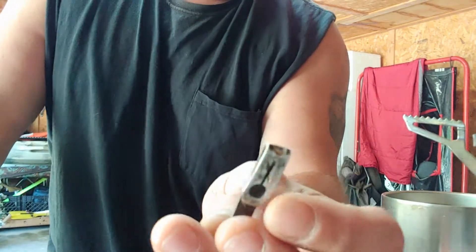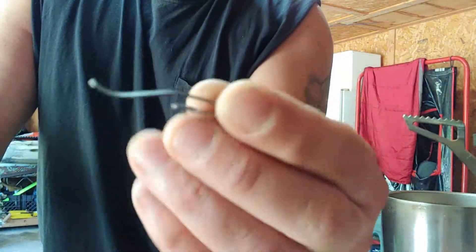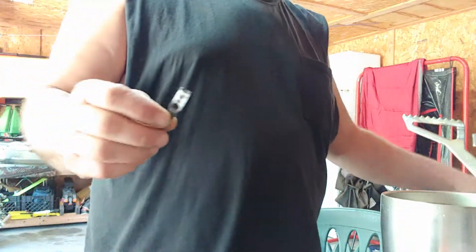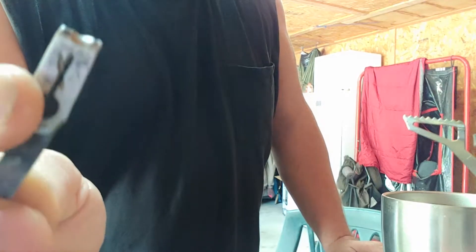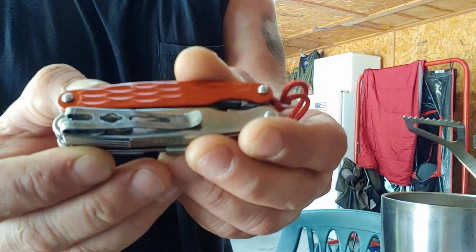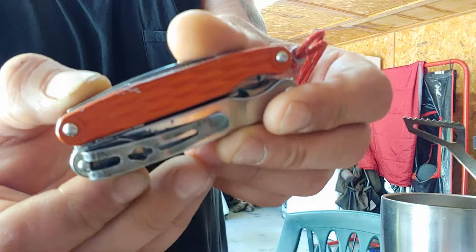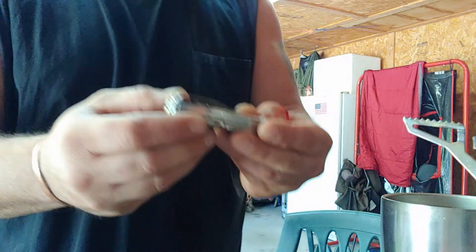I'll take a little torch and bend it and get it just the way I want it. Then I'll take a Dremel tool with a little cut wheel — this one already had a hole in it, but I made another slit because when you do this you want it to hold on. You can spend time and try to get it pretty but I don't care about pretty, I want it to work.